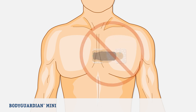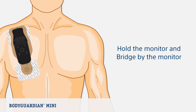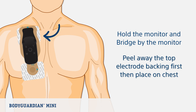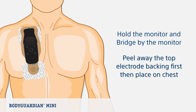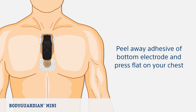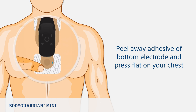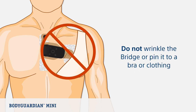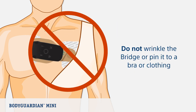To attach the bridge to your chest, hold the monitor and bridge assembly by the monitor. It is recommended to peel away the top electrode backing first. Then place that section of the bridge with the adhesive exposed flat on your chest. Once the top electrode is applied, slowly peel away the adhesive from the bottom electrode and slowly brush the bridge flat on your chest. Press around the surface of both electrodes to ensure the bridge adheres to the skin. Make sure the bridge is flat and smooth on the skin. Do not wrinkle the bridge and do not pin it to a bra or clothing.